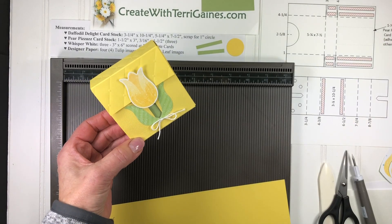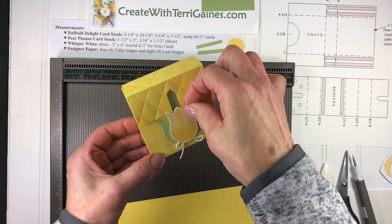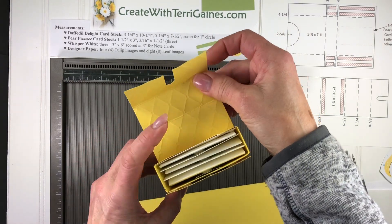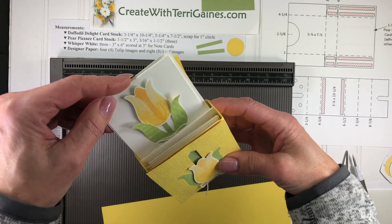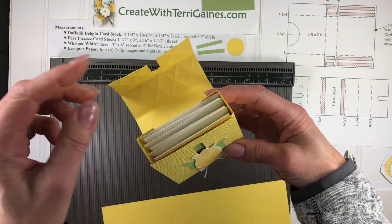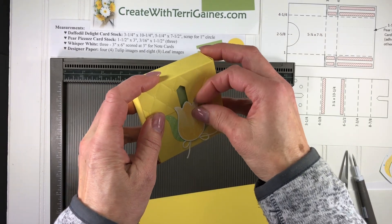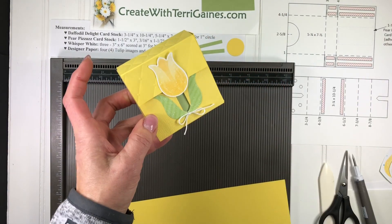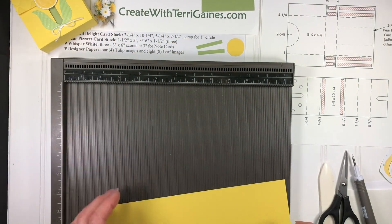Hi, it's Terry Gaines. I'm going to give you some assembly tips on creating this cute little box. It has a tulip that slides down and opens up, and inside there are three little note cards with tulip images on them. It's a perfect size to put candy or small gifts in. Just close it back up and the tulip will slide up to close the box. It is a fun and easy project to make.